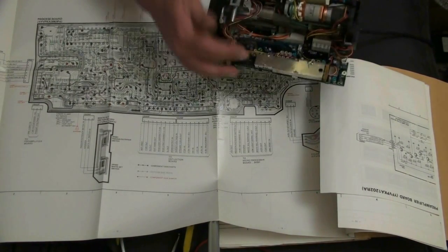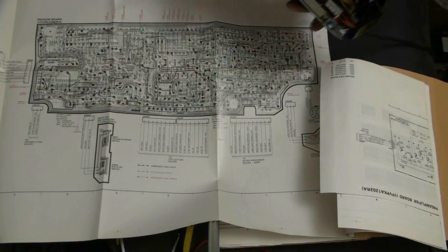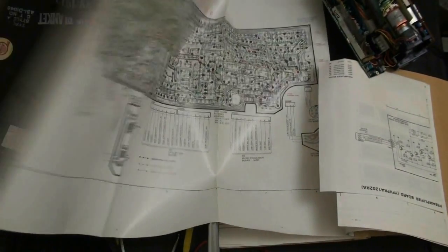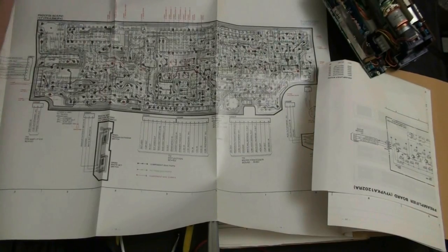CN003 is also used for factory adjustment. This here is the process board, and the board on the other side is the deflection board for the CRT. So let's get this out of the way and continue putting it back together.